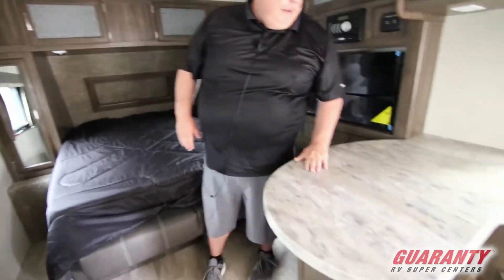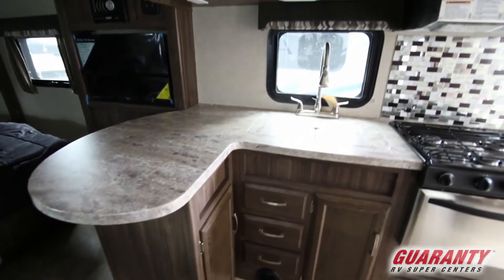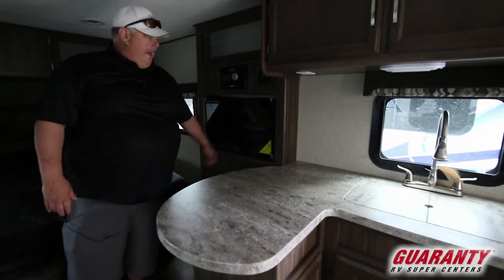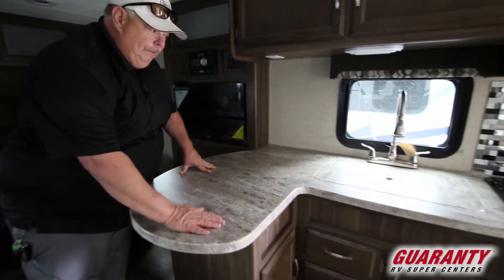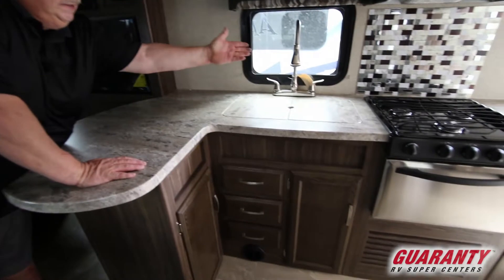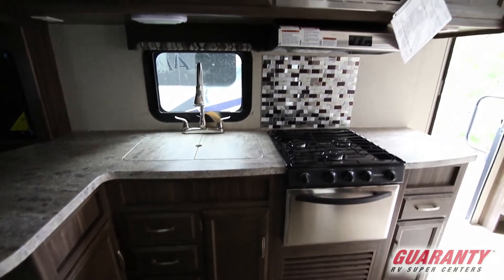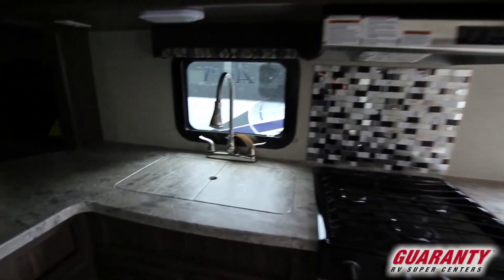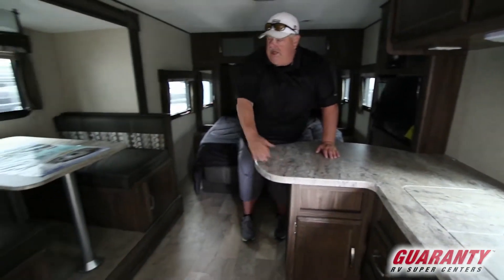Nice setup, lots of counter space, entertainment center here on the left — movie player, charging center, extra gear. Everybody's got pads and phones and gear to charge. These are solid surface tops, double sink, nice faucet with sprayer. This has a nice three burner sealed burner cooktop with a stainless package, which means our microwave, stove top, and stove front are stainless appearance, along with our slide-out.